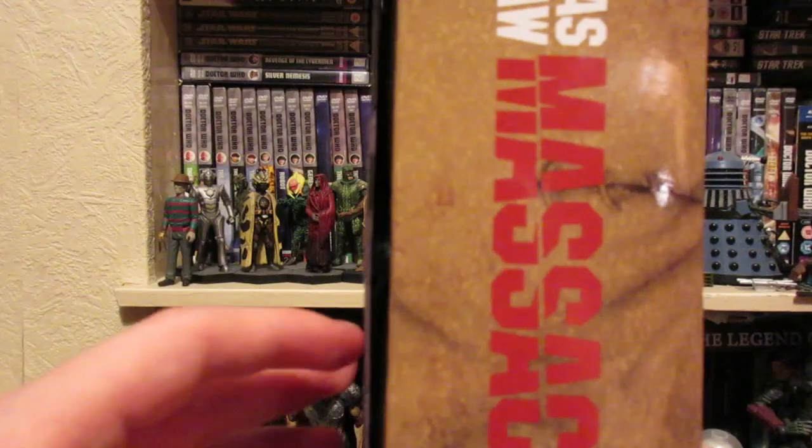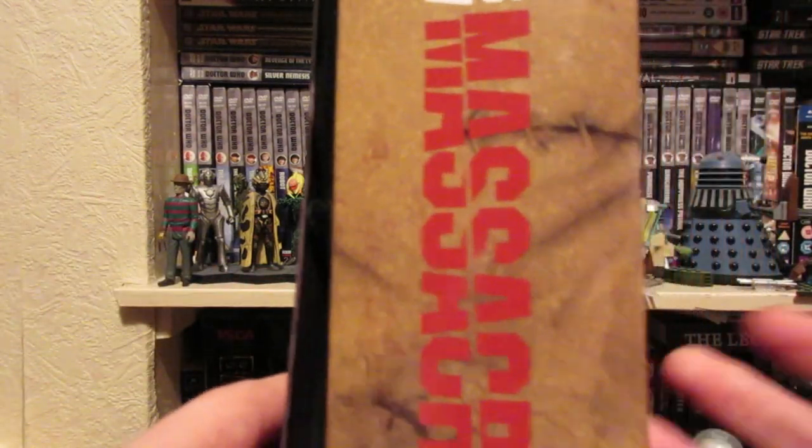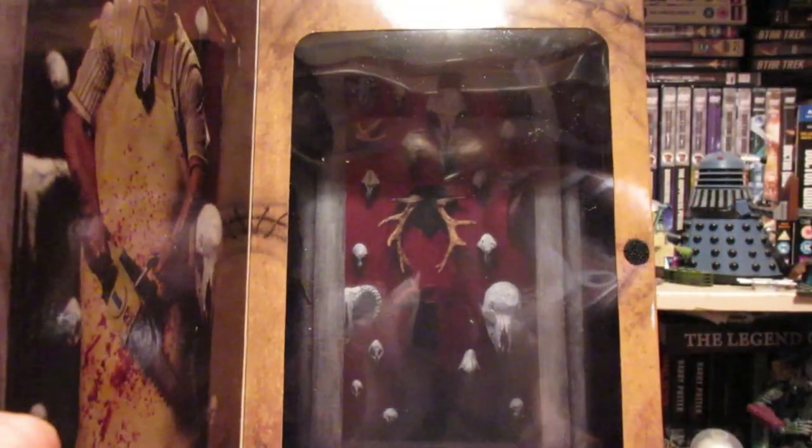The box uses velcro to join the sort of cover to the rest of the box, and if you open that up you get a really nice picture of the figure. Inside you get this sort of backdrop which is obviously a scene from the movie, and in there you get the figure and the accessories.